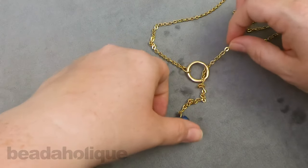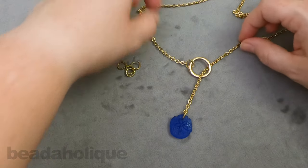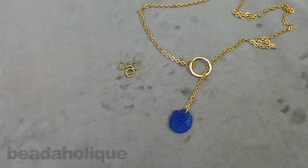And that is it — it is that simple. Now we have an adjustable Y style lariat necklace that you can use to create really fun jewelry. You can adjust it with your own special charm. You can also make this in silver or rose gold or copper, whatever your design style desires. I hope you enjoyed this video. You can see even more tutorial videos by heading over to Beadaholique.com.